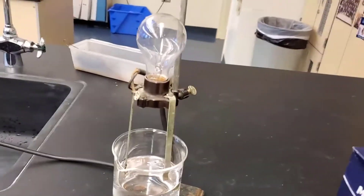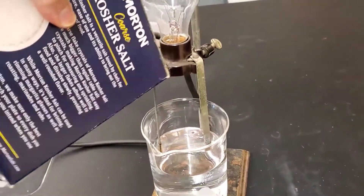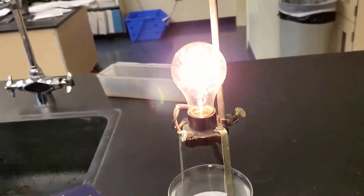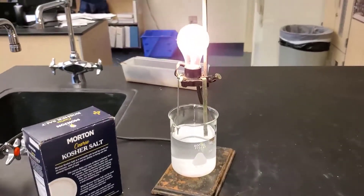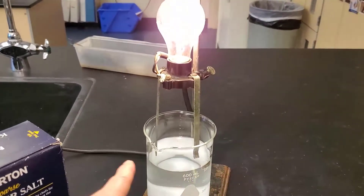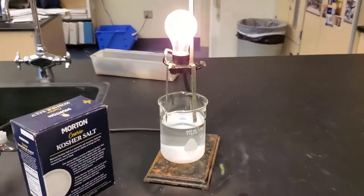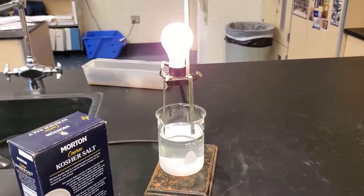Let's take an ionic compound like salt and start adding it and see what happens. The light bulb lit because this ionic compound has dissolved into ions, and it's allowing a charge to go from one electrode to another to complete the circuit. So there's a property of ionic compounds — they conduct when dissolved in water.